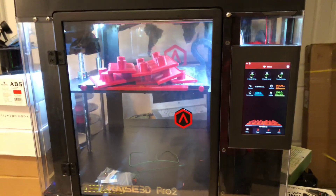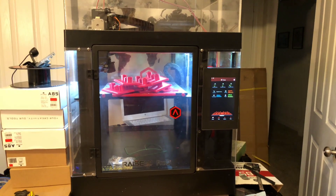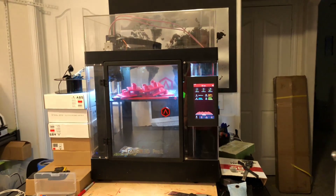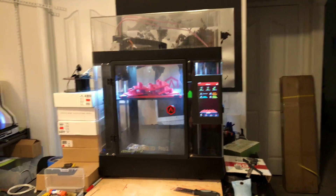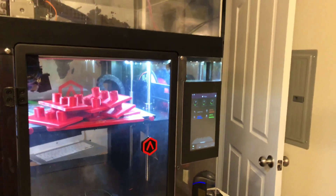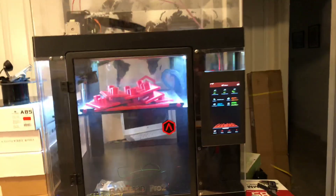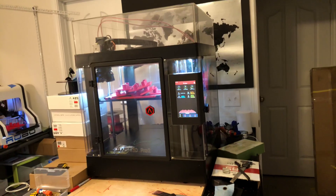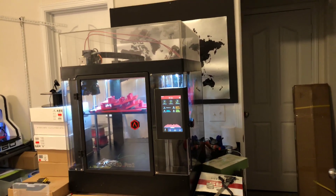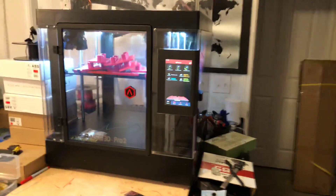If you have any questions, comments, or anything you want me to print with it, shoot me an email and a link — if it's on Thingiverse or wherever — and if I can get around to it I'll print it and let you guys see how it comes out. And Raised 3D: please find another camera that can go inside here, and let's get me into this beta program so I can control and watch my prints online when I'm out and about.